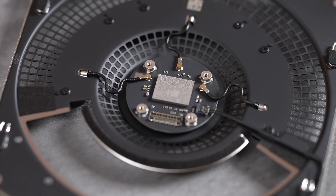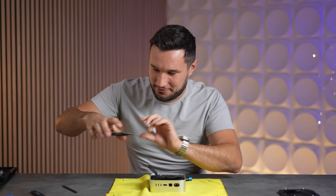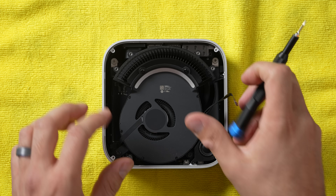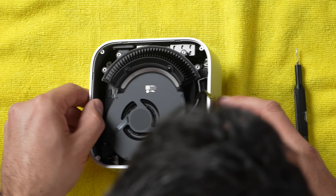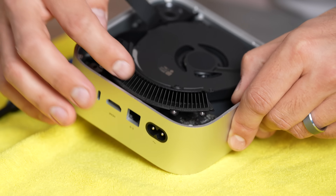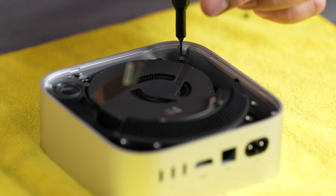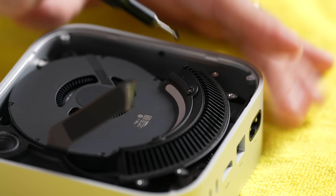Apple actually has a little mini motherboard here with the Wi-Fi and Bluetooth chip — not on the main board. That is really awesome. And look at this beast: we have a heat pipe spiraling all the way up through this section. Let's take off this beautiful fan. So far this has been fairly easy compared to other teardowns we've done.